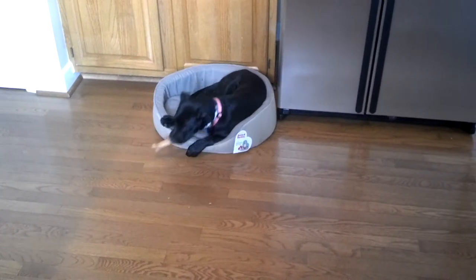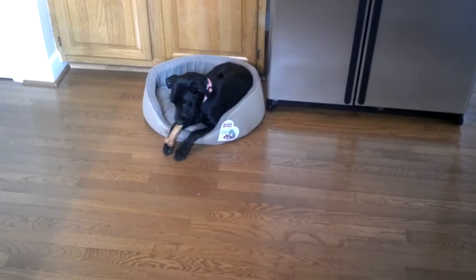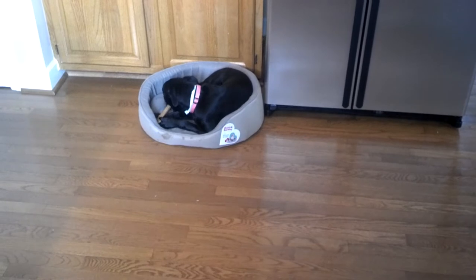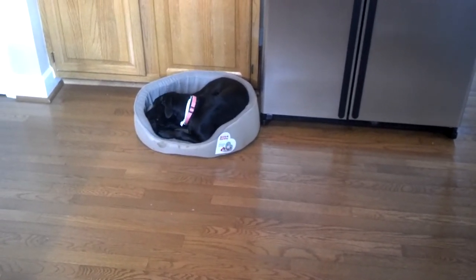For those of you who don't know, this is Hunter. Hunter is a Labrador Retriever boxer mix. Her father was about a 150 pound black lab and her mother was about a 140 pound boxer.